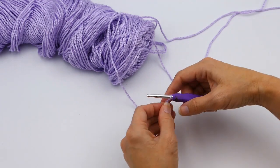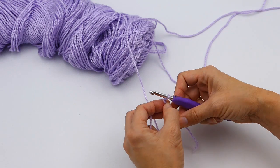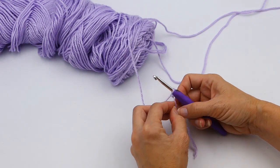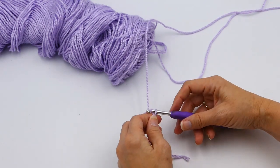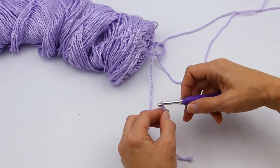So the first thing I'm going to do is I'm just going to make a slip knot. If you don't know how to make a slip knot, please watch my video 'Five Different Ways to Make a Slip Knot' and I will put that in the description below. So now I'm going to make a chain — let's say a chain of 20.